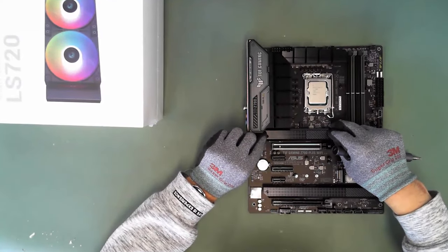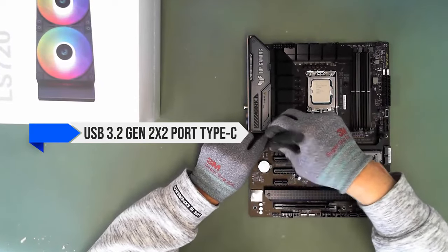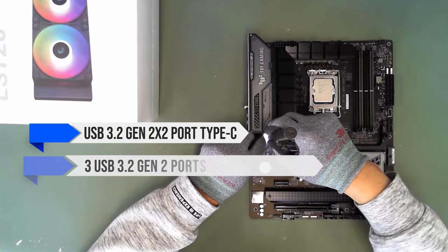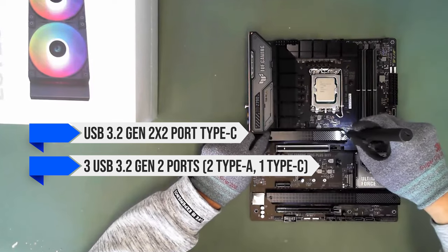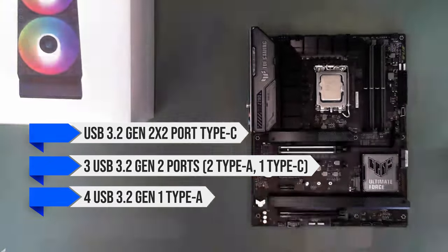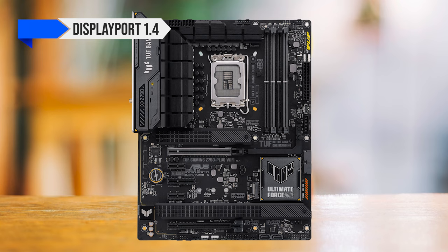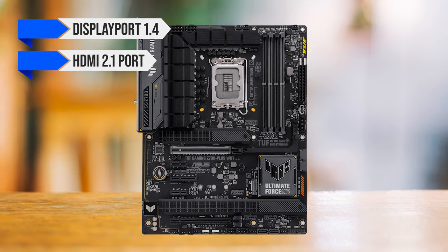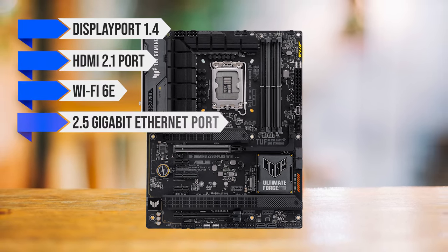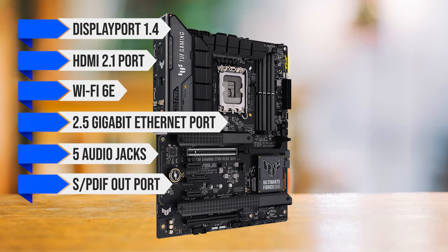The I/O is well-populated with just about everything needed. The rear has a USB 3.2 Gen 2x2 Type-C port, three USB 3.2 Gen 2 ports (two Type-A, one Type-C), and four USB 3.2 Gen 1 Type-A ports, making a total of eight USB ports. For the rest of the I/O, we get DisplayPort 1.4, HDMI 2.1, Wi-Fi 6E, a 2.5 gigabit Ethernet port, and five audio jacks with an S/PDIF out port.